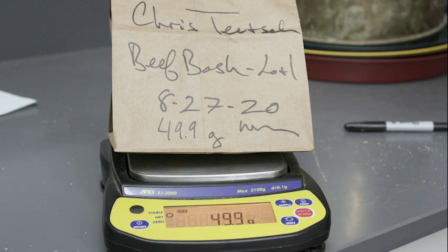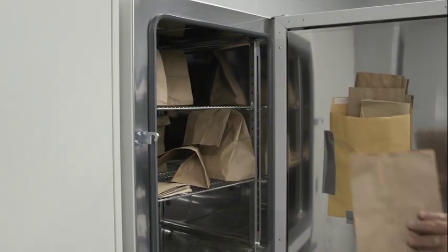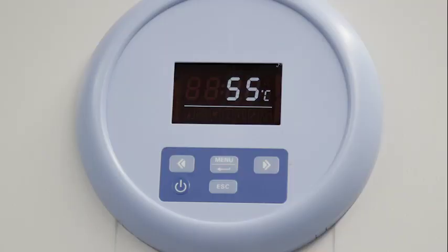Once we get the sample weighed, we'll place it in the dryer overnight. The dryer is set to around 55 degrees Celsius, which is the equivalent of about 130 degrees Fahrenheit. We'll dry it overnight to drive any remaining moisture off the sample, and then we'll be able to determine the dry weight of the sample. The reason we need dry matter on the sample is that all the rations are balanced on a dry matter basis.